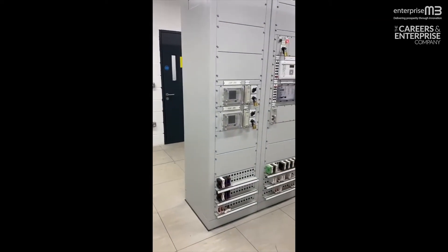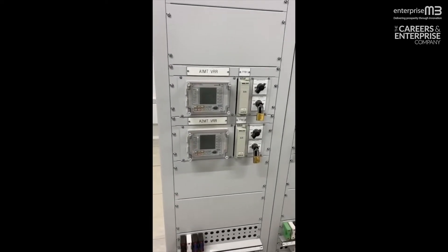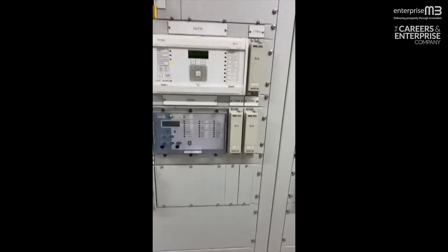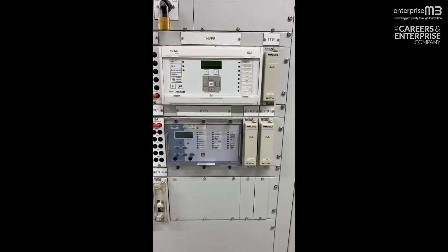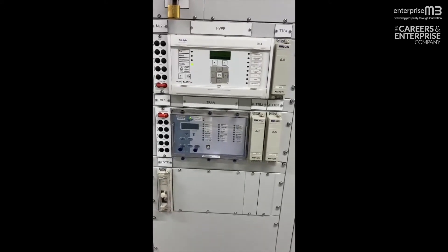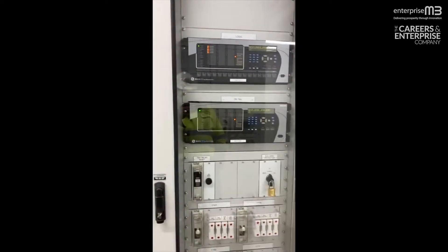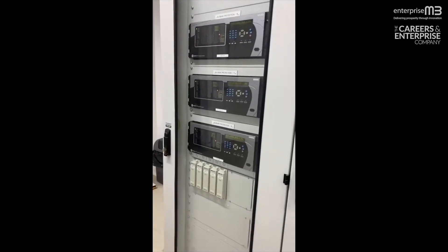Now we're in the control room where you see the controls for the transformers. There's a voltage control which controls the output voltage of the transformers through a thing called a tap changer. There are some protection relays that will look at how the transformer is running and operating. If there are any issues, it will instruct the circuit breaker next door to open and send an alarm or trip to the far end, which will make the far end circuit breaker open as well. We also have a thing called bus bar protection, which will look after the 33 kV switchboard if there are any internal faults in the switchboard itself. This will instruct all the circuit breakers to operate, thereby clearing the fault.